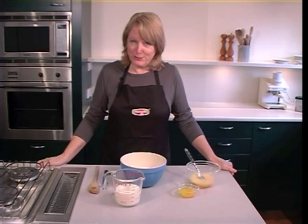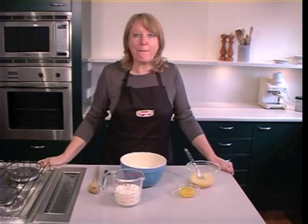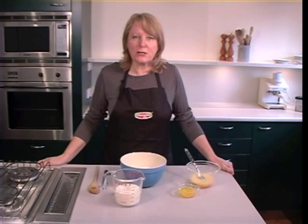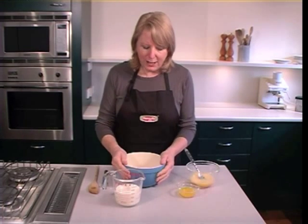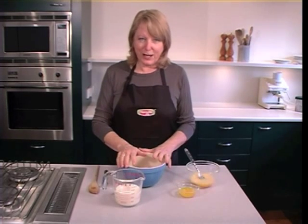Welcome to Hansel's Baking Tips. I'm Robin Martin and today I'm going to show you how to make marvellous muffins. It seems that muffin making causes a lot of people a lot of distress and there's no need for that. Cooking should be wonderful. So I'm going to show you a few tips today for making absolutely wonderful muffins every time.